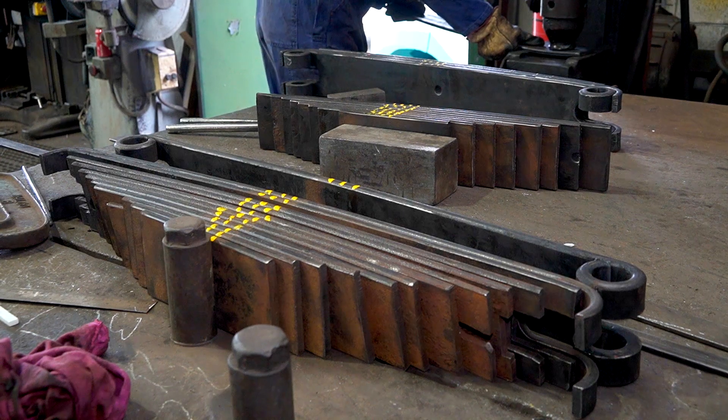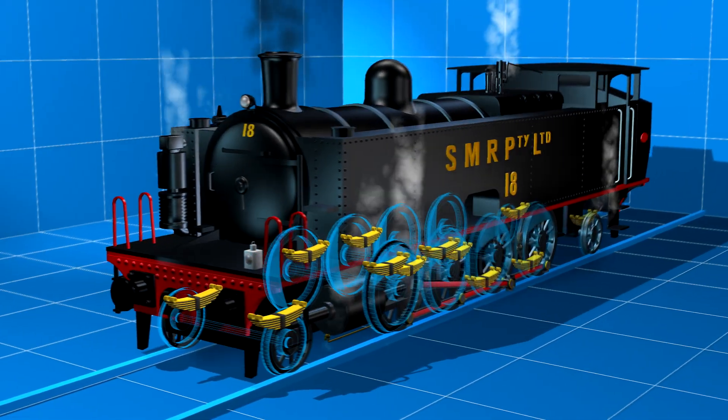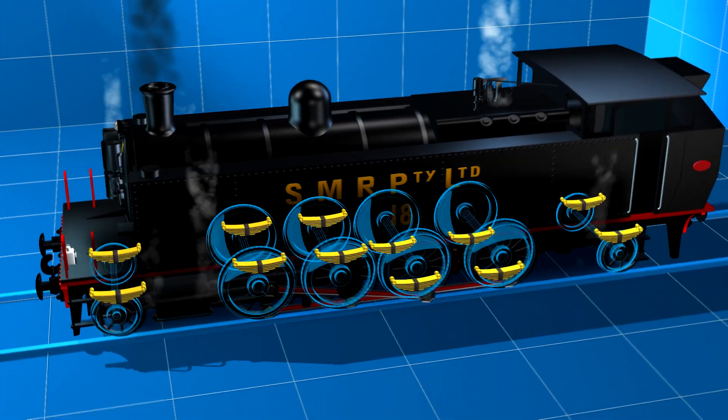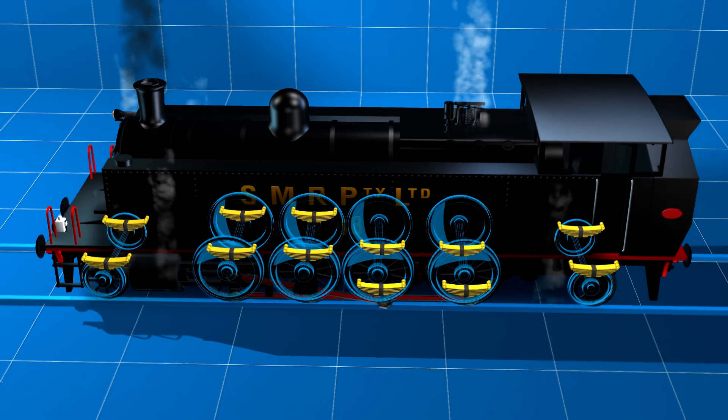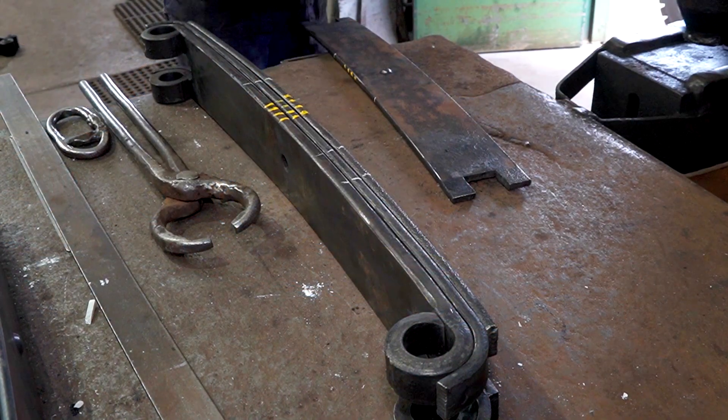And there are 12 heavy springs to work on. The 10 class locos have two springs, shown here in yellow, on each of six axles. Correct setting of each spring is vital for loco ride height and safe running.